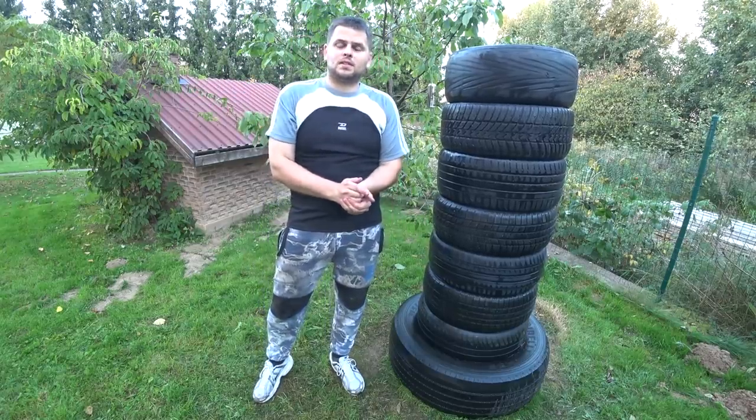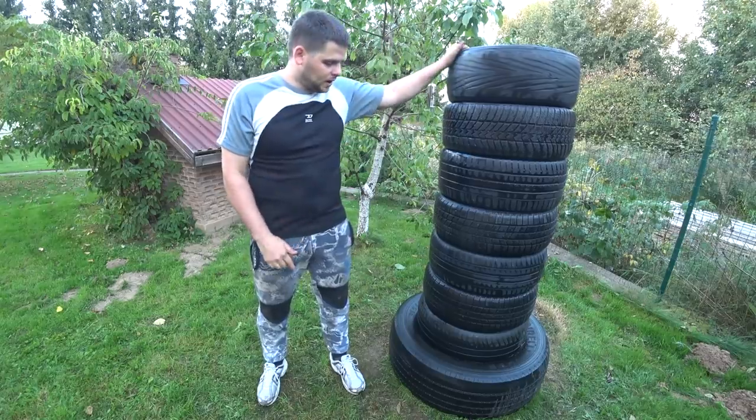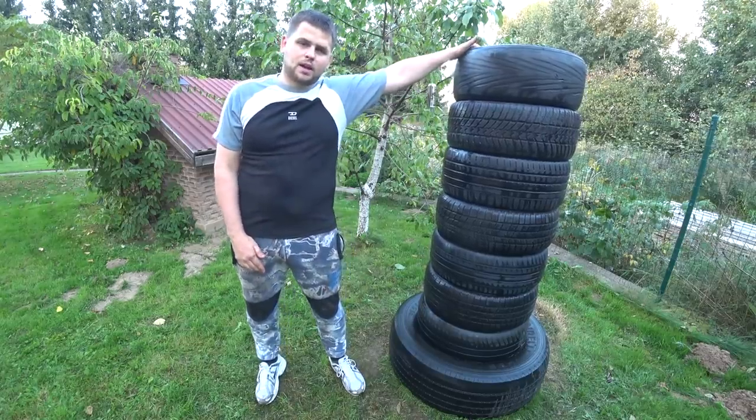Hello everyone, this is Ike Deminas and today I'm going to show you step-by-step how to make this tire punching bag, just like mine.